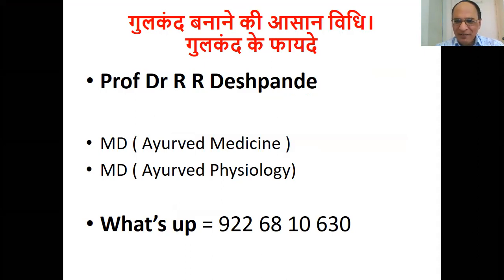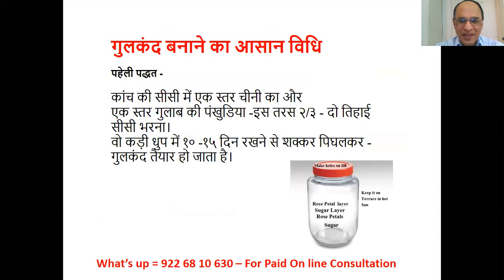I am MD in Ayurvedic Medicine and MD in Ayurvedic Physiology. My WhatsApp number is 9226810630. Let's go ahead — I want to tell you a simple example of making a simple video.